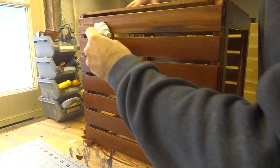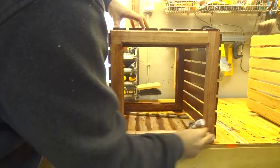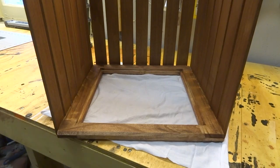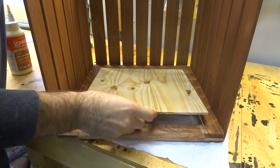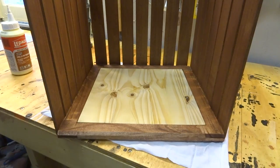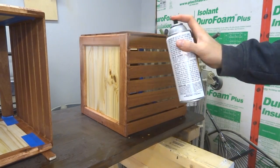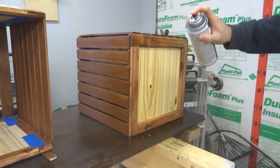I gotta say that out of all the projects that I've done that involved staining wood, this one's come out the best. After letting the stain dry overnight I carefully glued the pine panels into the dado that I had cut previously. At this point everything was assembled and the only thing left to do was to spray all three boxes down with a coat of clear finish.